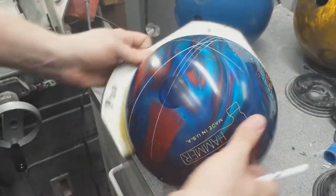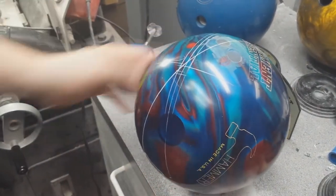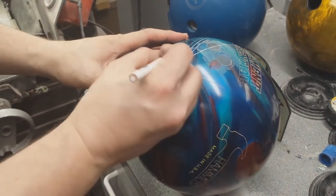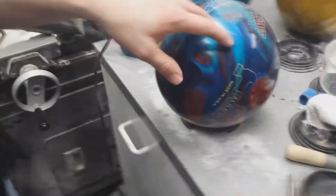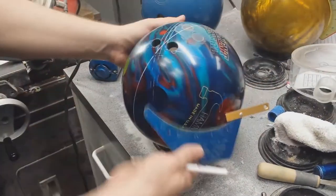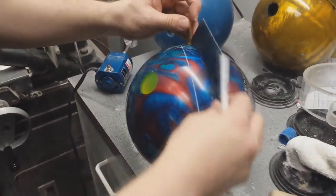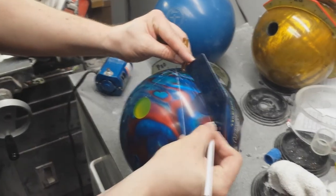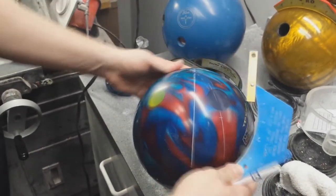All right. So now, drill your fingers on this angle as your center line, but hitting the lines you still need to be hitting. Here's what we're going to do. We're going to measure down to your span, which was what? Four and an eighth, right? Yep. Four and an eighth plus an eighth. Four and an eighth.